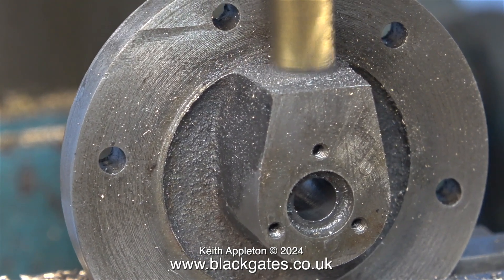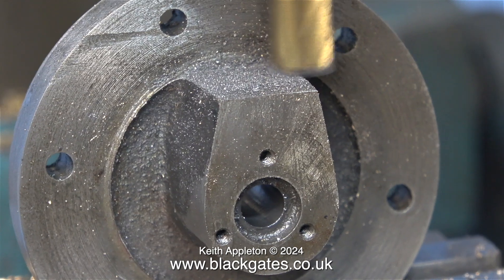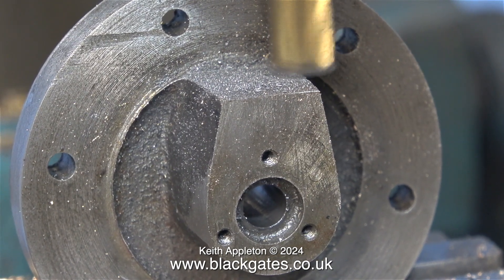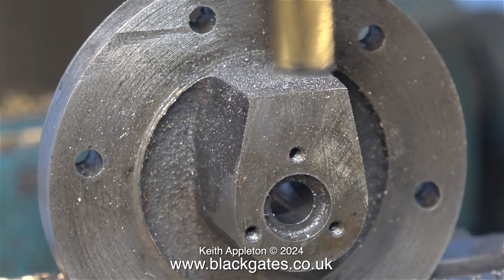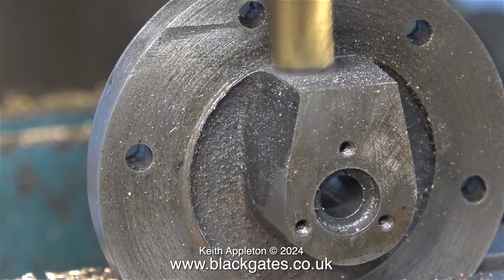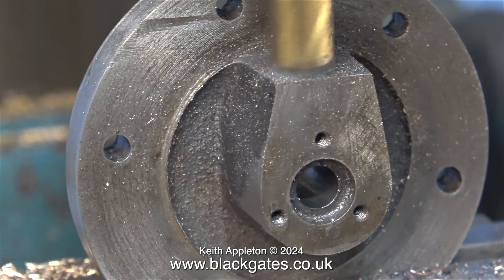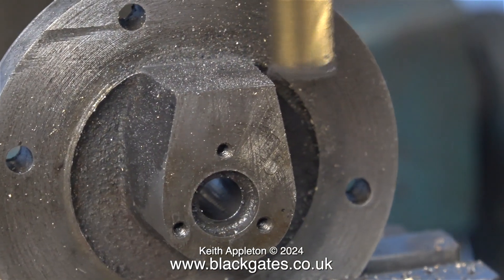In this clip the milling cutter is extremely close to the bolting flange but not close enough to mark it — it's just trimming the other part to shape. As I've mentioned previously, all of the cuts on this part of the casting are very fine ones. I do not want to stress it out at all.